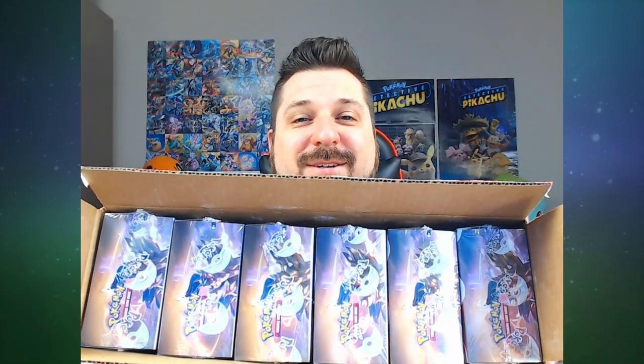What's up everyone! Welcome to the Nerd Realm. I'm Kyle the Wanderer and today we're gonna be opening up a Pokemon Sword and Shield booster case. Let's see if we get anything good.